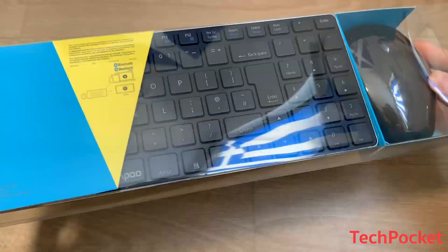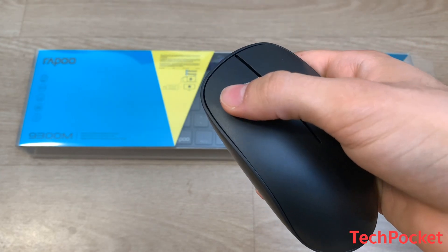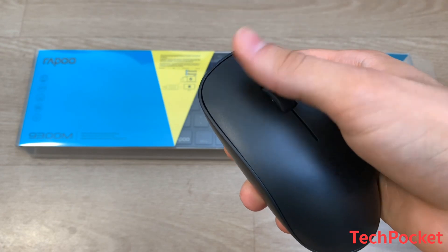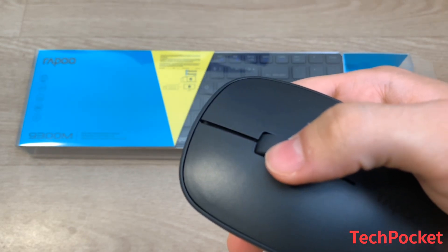When you open the box you get the mouse, which is plastic. The cool thing about it is that when you press the buttons you do not hear the typical loud click — instead you get a much quieter version of a click, apart from when pressing the scroll wheel, which sounds like a normal mouse.